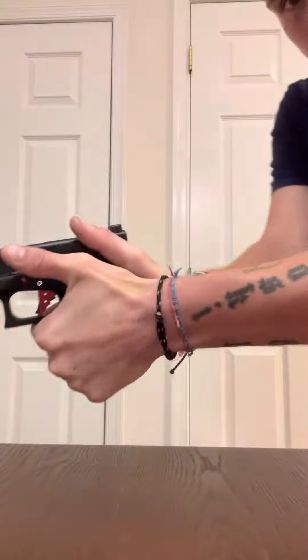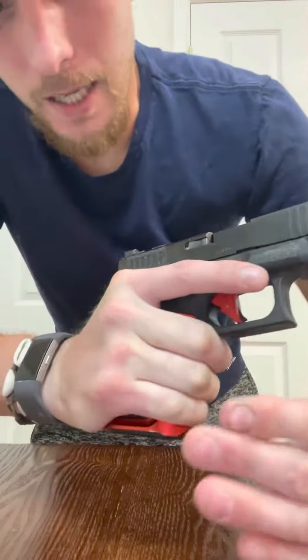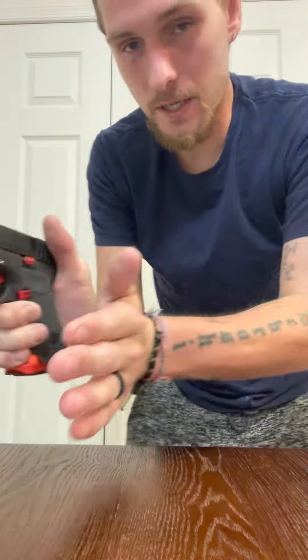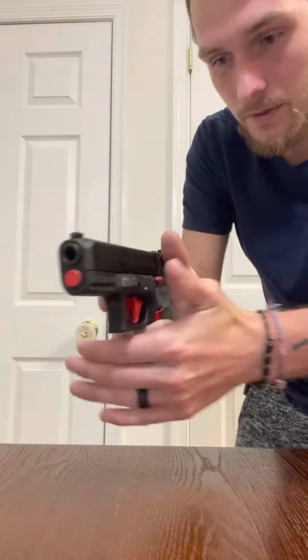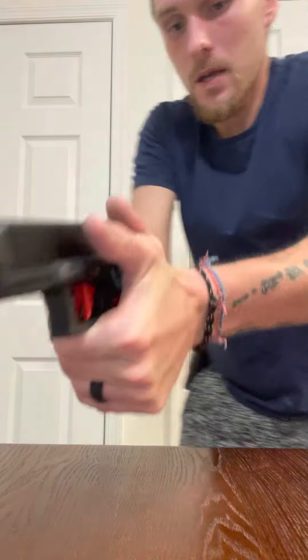When I go to grab with my other hand, I take this hand straight out and grab here before I bring it around and close that gap. It helps to grab down here first instead of trying to fill the gap first and coming around. You'll get used to where you need to put your hand — mine's usually about middle finger to the knuckle.